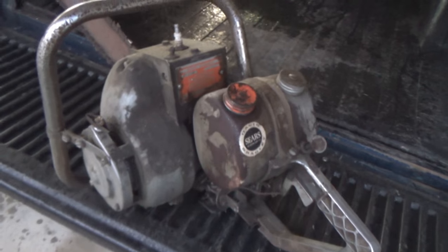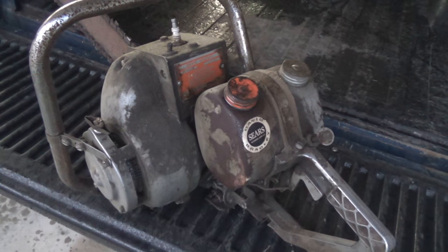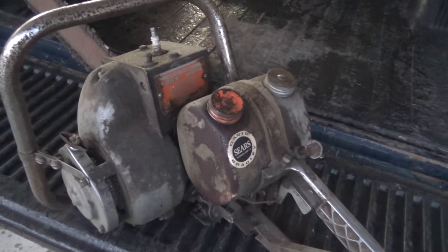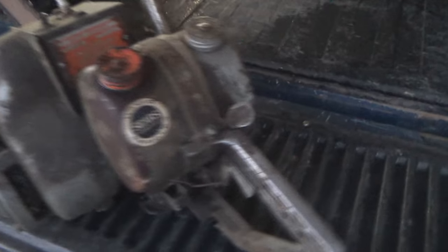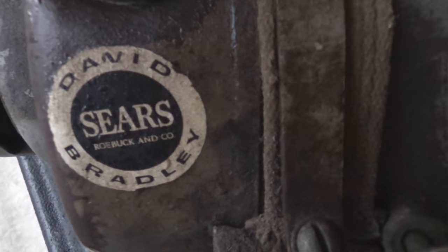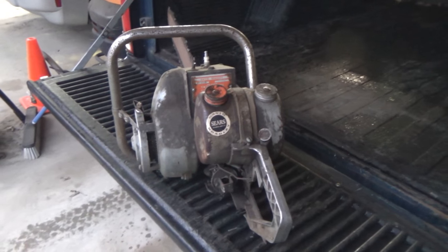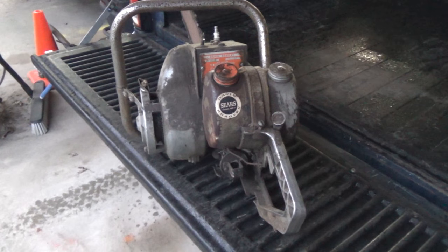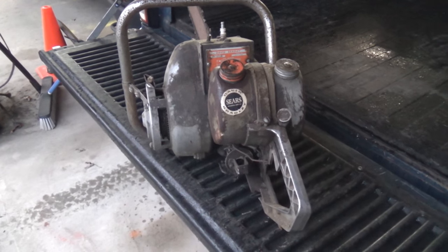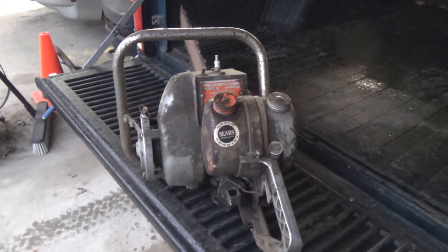Even if the motor won't run it's got scrap value, but beyond the scrap value, that is one cool gas and oil tank. David Bradley, Sears Roebuck and Company — that would be a perfect gas tank to go on a little motorized bicycle, don't you think? I could probably make both sides into a fuel setup.